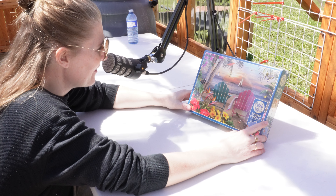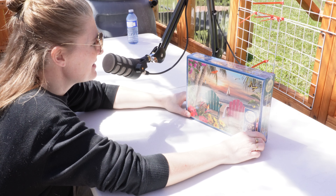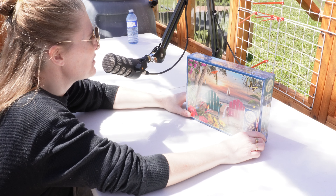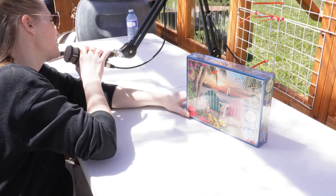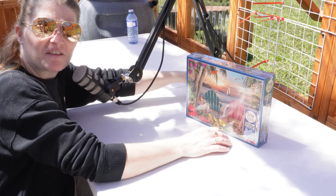So this one is still Cobble Hill. Apparently I like Cobble Hill, but it's only 500 pieces so I'm going to see how much I can get through today, because I just don't have a space to do my puzzle anymore and I really enjoy puzzling, so I'm just trying to figure out how to move all of this stuff around.